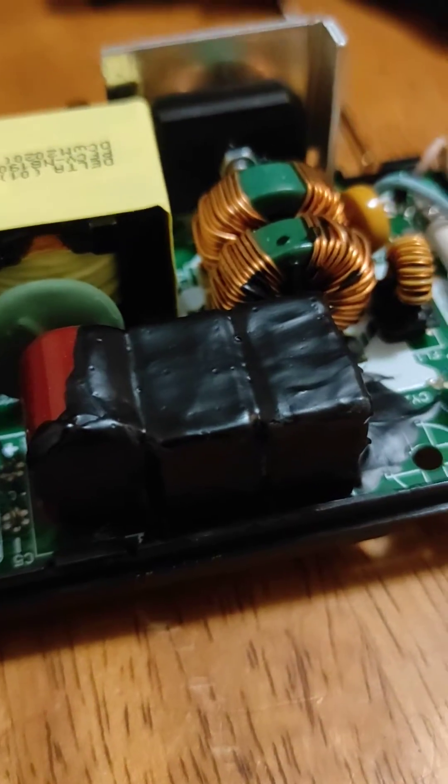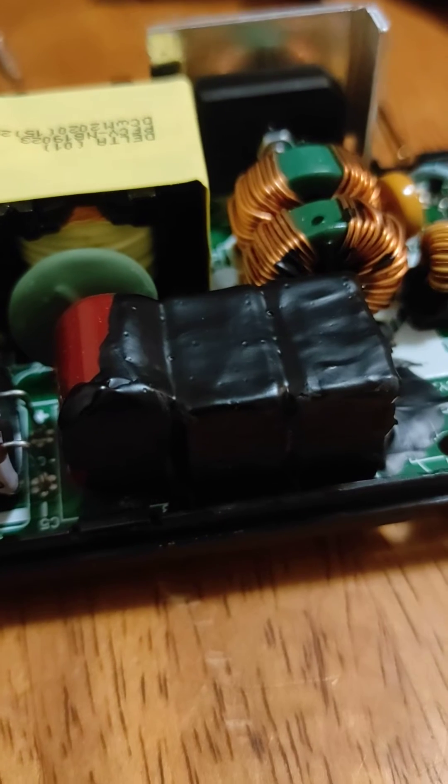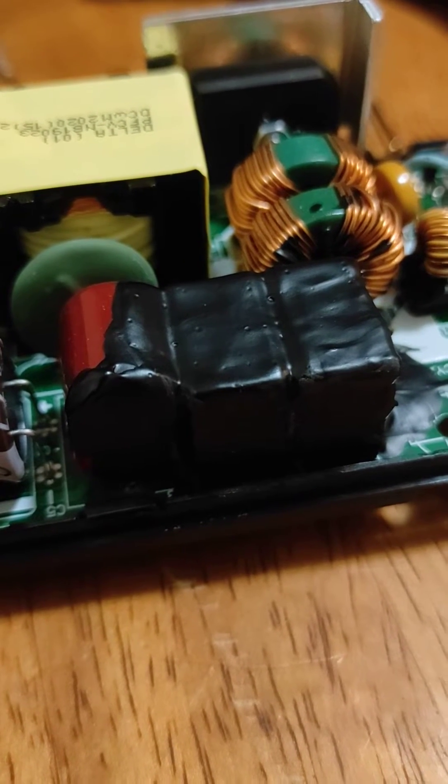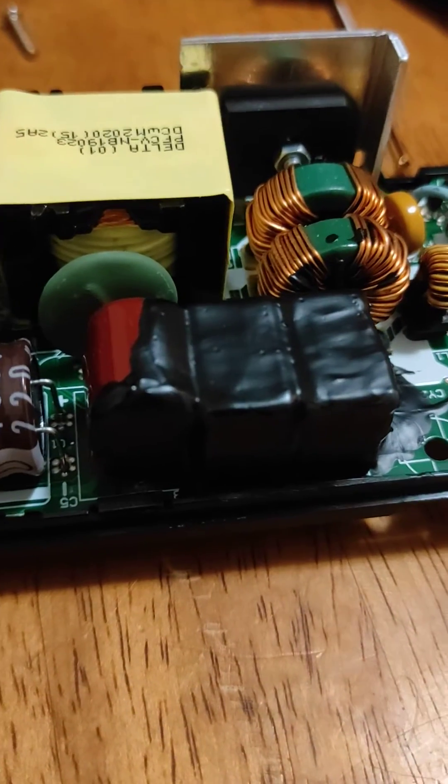Alrighty, video number three — an update on the PS5 coil whine fix. It's been about 70% less coil whine than it used to be, and that's a lot.